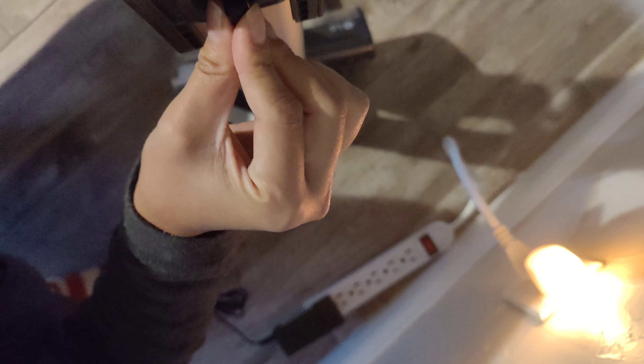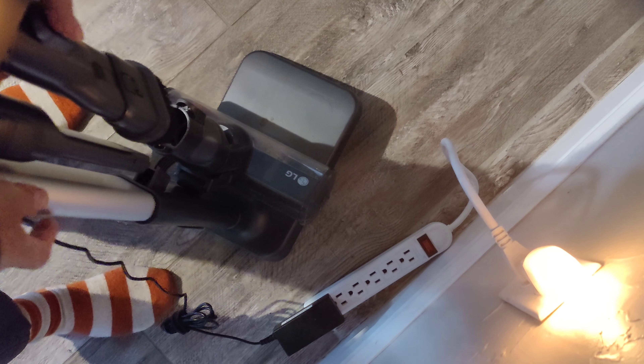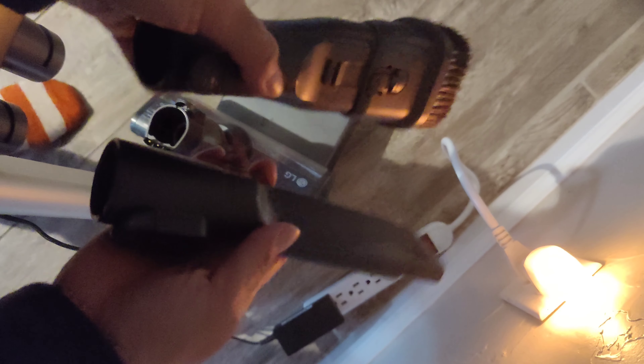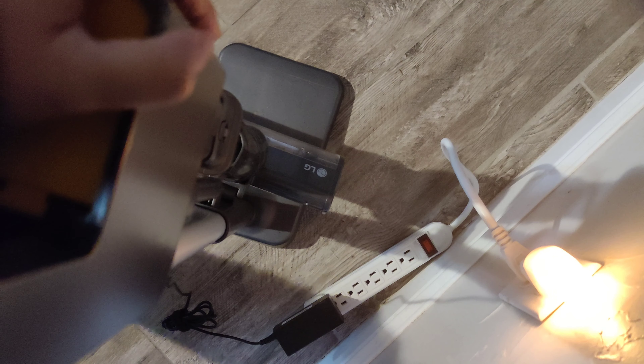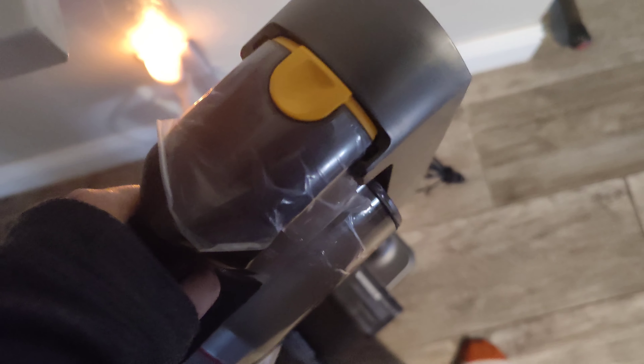Plug it back on and there you have it. This is the extra battery and the extra brush is here — this goes on just the top piece of the vacuum. You can't take it off while it's on the stand, but you just take it off like so. Let me show you how it goes on.